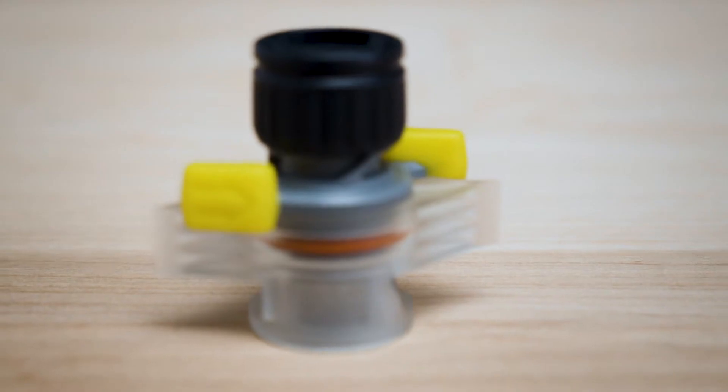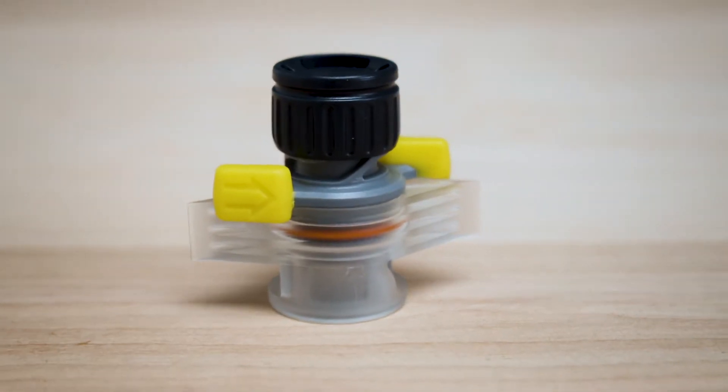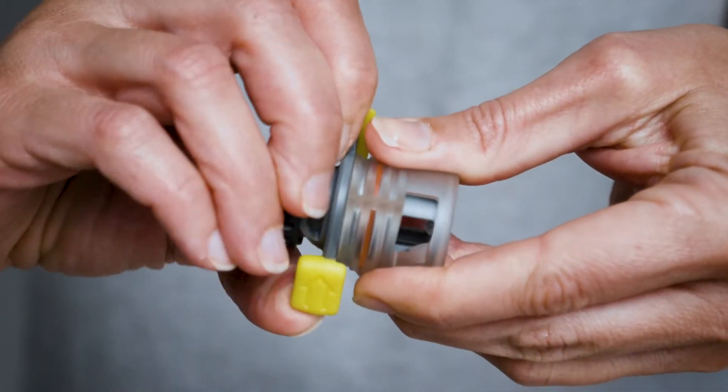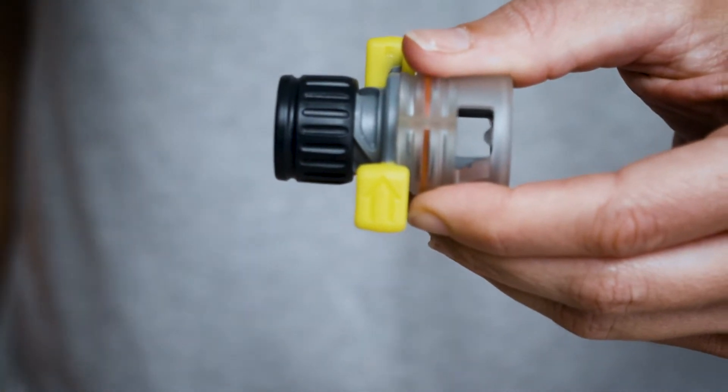To provide easy inflation, we built the Wing Lock with a one-way valve, preventing air from escaping during inflation. Twisting these wings allows the mattress to quickly deflate by opening the one-way valve.